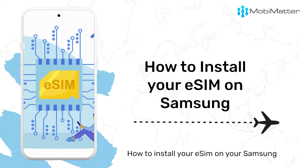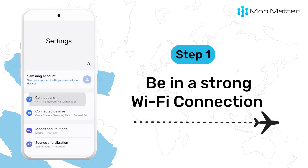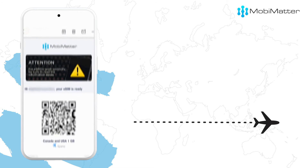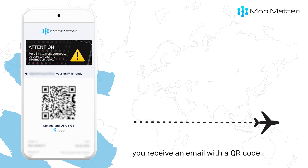Here's a quick guide on how to install your eSIM on your Samsung. Step 1: Make sure you are connected to Wi-Fi or data when activating the eSIM. When you buy an eSIM from MobiMatter, you receive an email with a QR code.